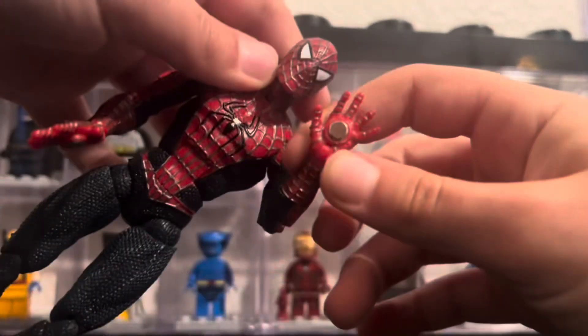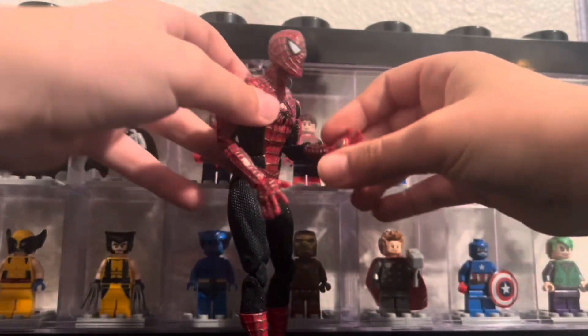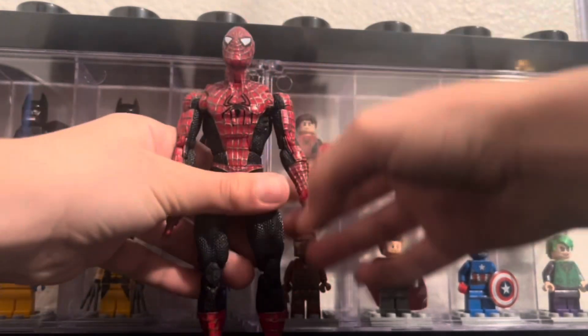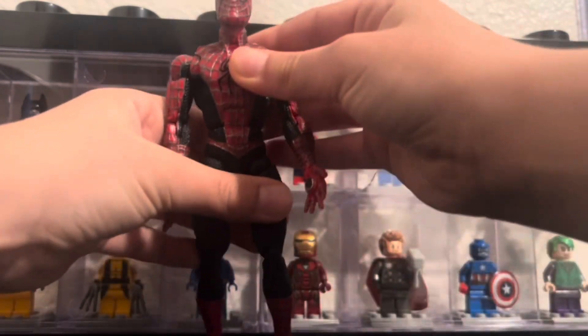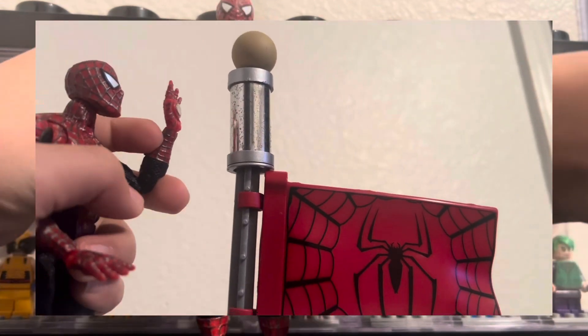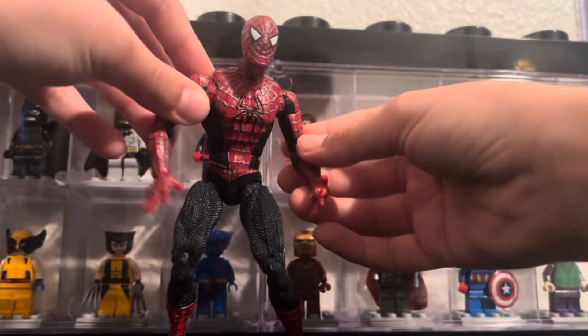He is possibly one of — this is definitely a better figure than the magnetic Mafex Spider-Man. Remember that figure with terrible magnets that would fall off and be real dumb? Yeah. He does kind of stay on the pole, for the most part.